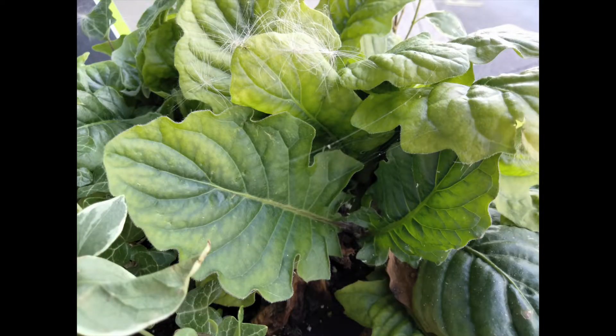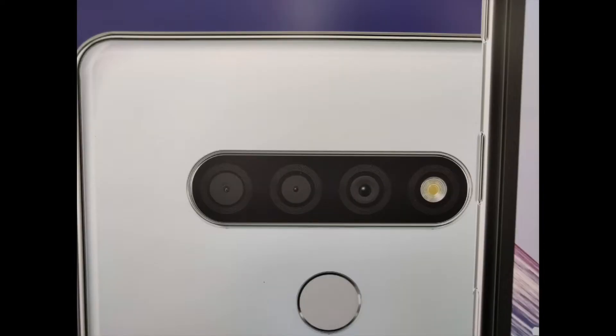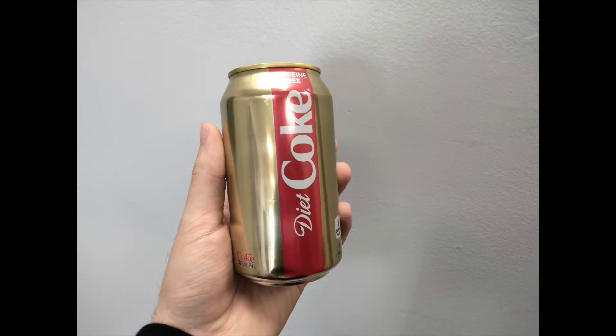Starting with this first picture — a picture of leaves — the colors are just washed. They're not vibrant, not saturated, just not that good. The following picture shows the same issue; it's just a flat picture overall. I'm not saying it's the worst thing I've seen on a $240 phone — far from it. The third picture has a golden-red color to it and actually shows slightly better color than the previous two.